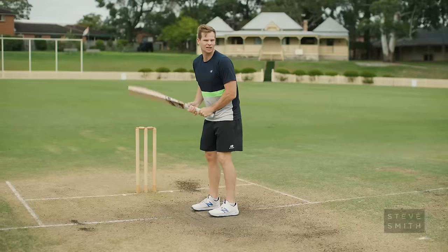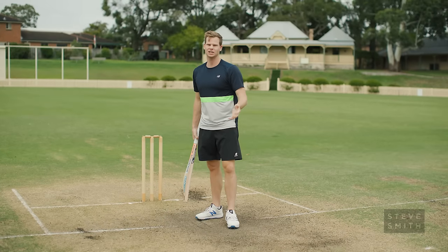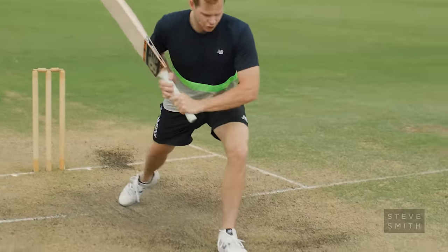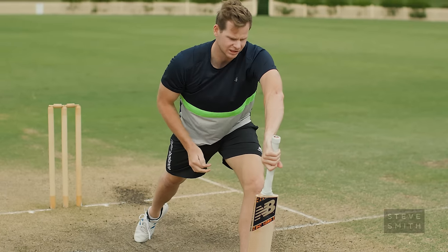Footwork in particular against spin is going to get yourself down really quickly to cover the length. If you can get there on the full, great; if not, a half volley — you're going to hit it the majority of the time. There's a length where the ball has an opportunity to move, so if I can get my foot as far as I can and get my hands out in front of my front foot, I'm getting as close to the ball as I can and making that length a little bit smaller.